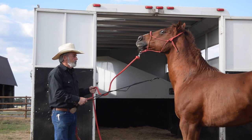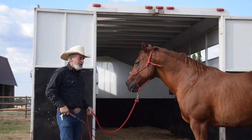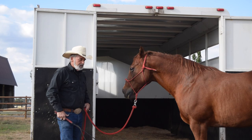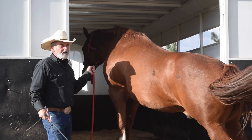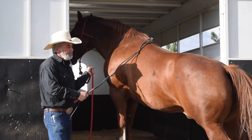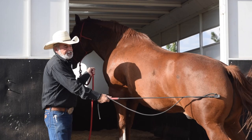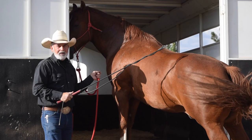Problem horses that won't load — if you do this a few times they'll quit, because there's a consequence to not loading. It's a lot easier to go in the trailer and rest, maybe there's hay in there. They realize pretty quick that it's easier in there. He stepped up in there — I don't want him going all the way in, so I just let him put his front feet up there, rub him, let him know this is a good spot.